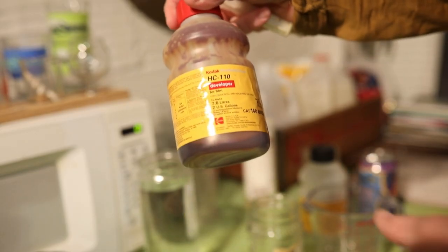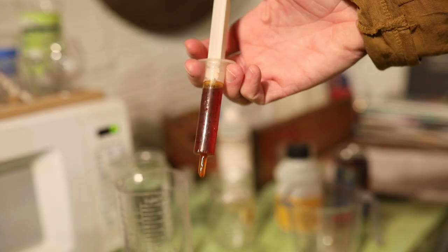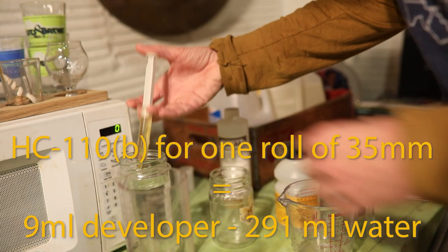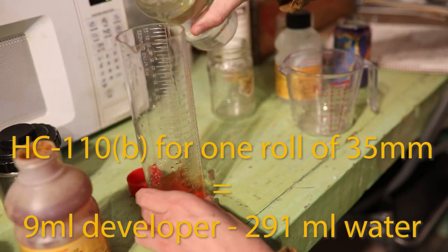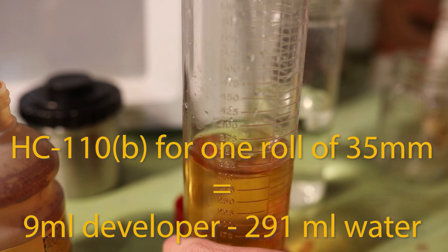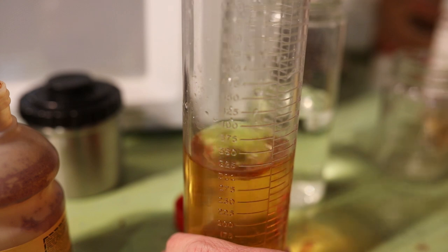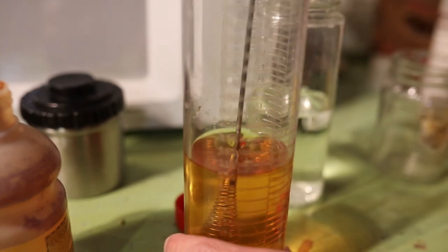That gets me a good base to get the developer and the stop bath mixed up. I'm using Kodak HC-110 as a one-shot developer — 9 milliliters of HC-110 and 291 milliliters of water for a total of 300 milliliters. This is HC-110 dilution B. It's a very active developer, so you want to be pretty accurate with the temperature and the amount. This is the thing I'm most meticulous about.